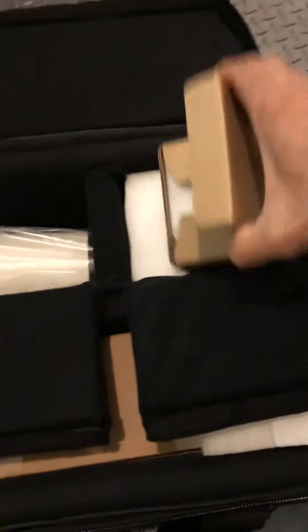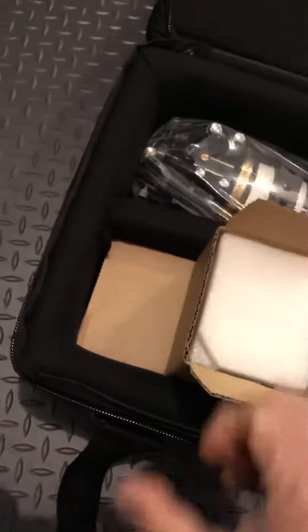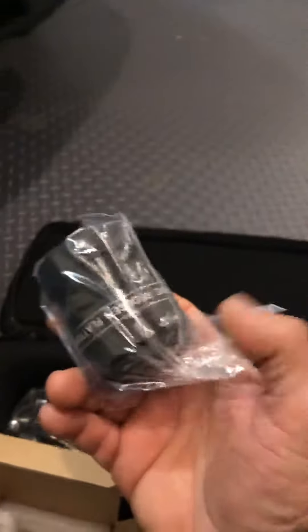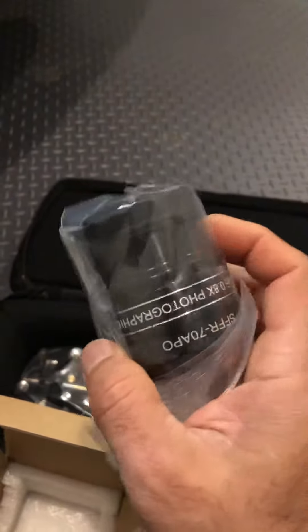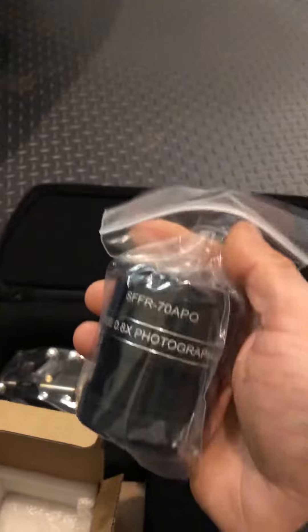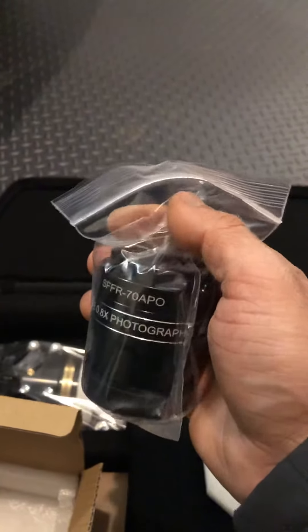The first item I'm taking out of this box — let's take a look, does it say anything around it? Nope, nope. Alright, let's see what is inside here. Oh, that is the reducer flattener that they offered with this new SVX070T, free this year with the price of $12.99.